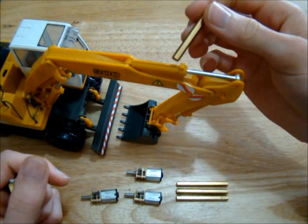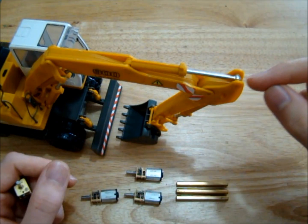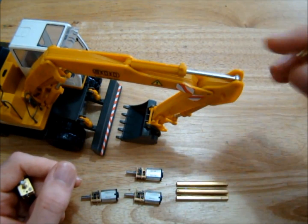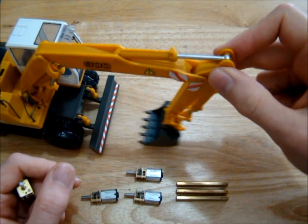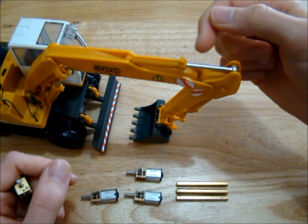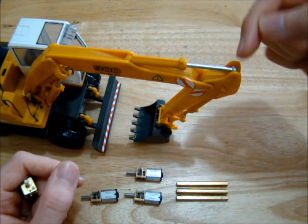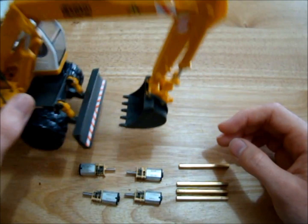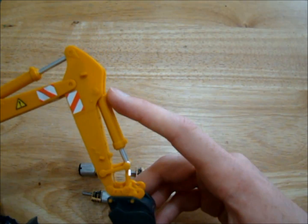We wouldn't have been able to put a hard stop on this side anyway because we need to put the eye on this side. We need to drill the hole through here for this little bar to join it to the arm, so it wouldn't have been possible to put a hard stop on that end and still have the hole on this side. So that's the plan.